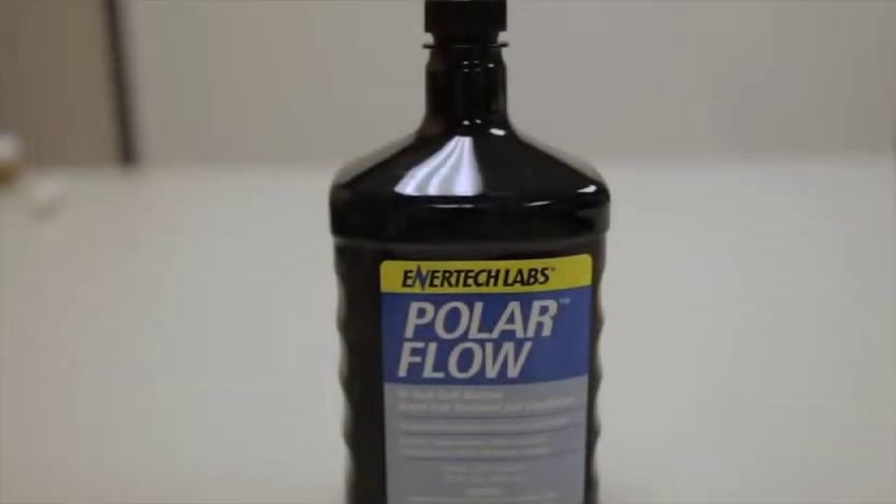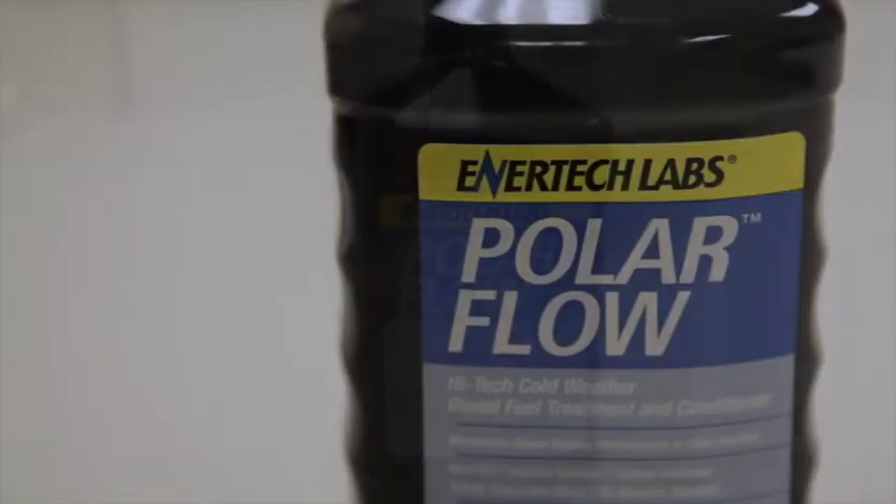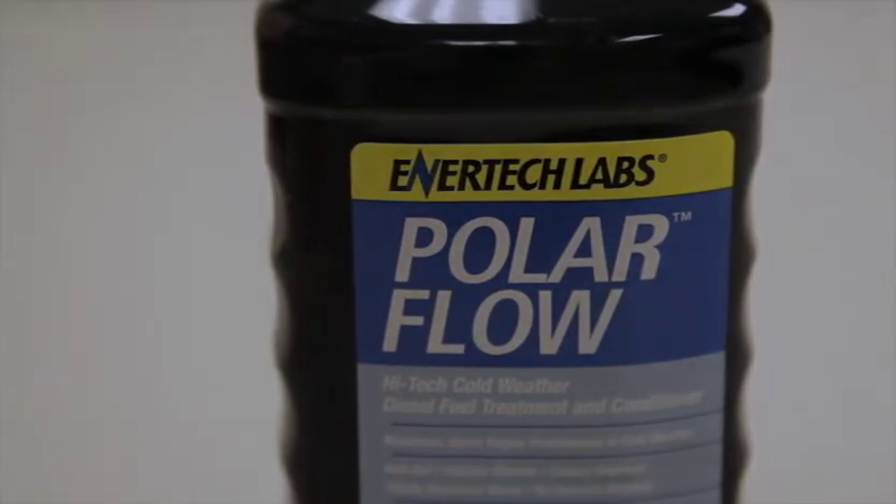Polar Flow is an EnerFuel-based product that contains the cold weather operability package. It has the anti-icing agent, the wax anti-settling agent, and the anti-gel package.